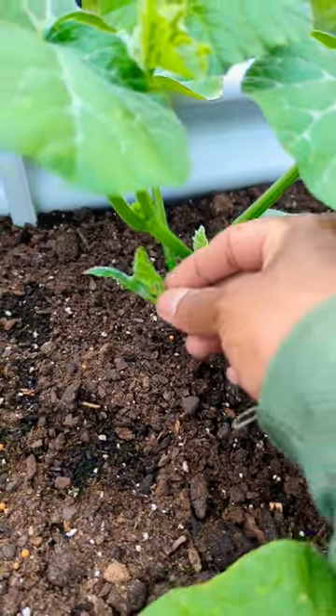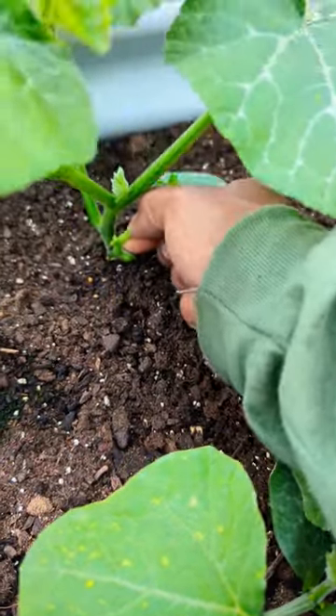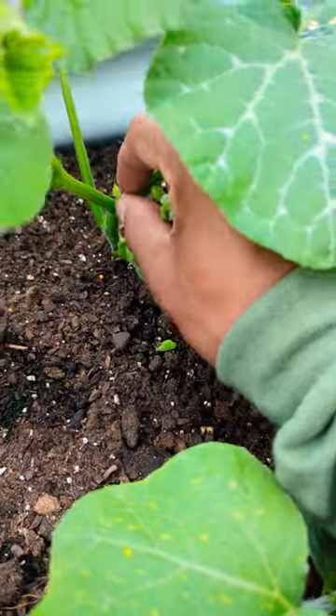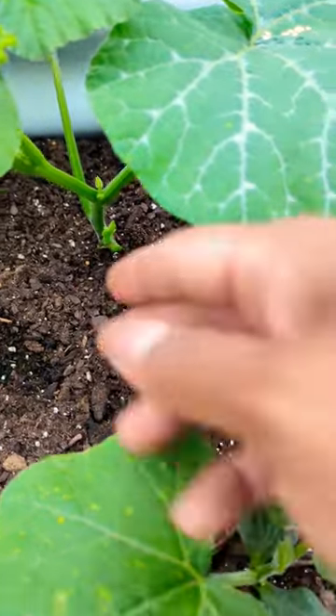Look, we have another one here — we're gonna remove that, remove this, and then look, we have another one right in the middle here. But we have a little butternut squash all the way there, so we're gonna remove the leaves and leave the butternut squash right there.